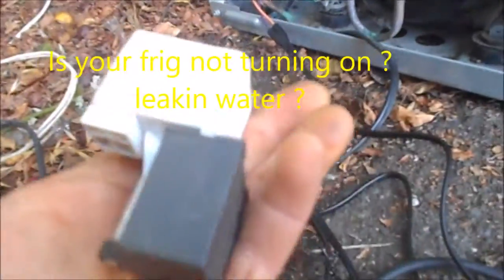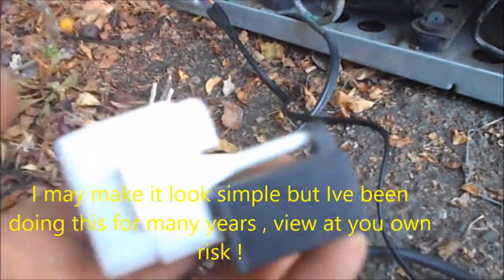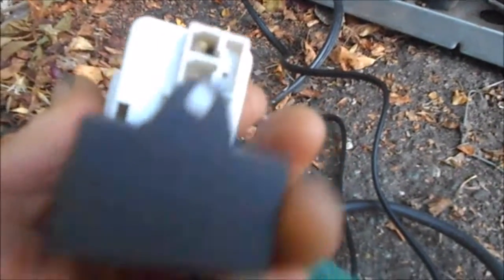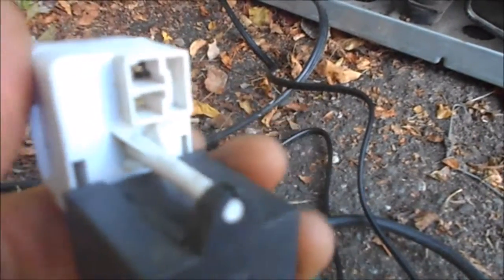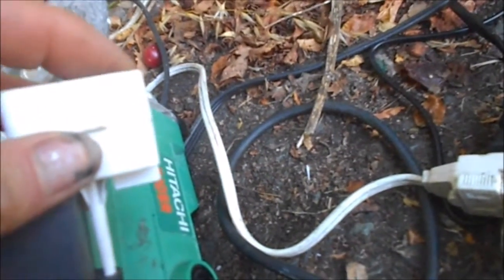You can pick one of these up — they're only like 10 bucks on eBay. This is basically the start, run, and overheat relay. You can also buy the hard start relays, which hook in a little bit easier. On this particular one, I had to cut this edge back a little bit because it wouldn't seat in there perfectly.